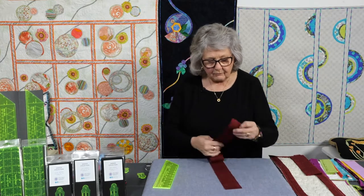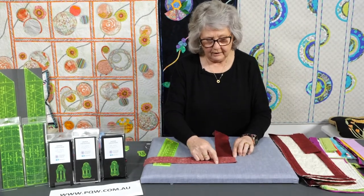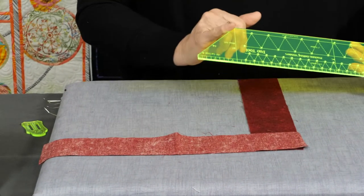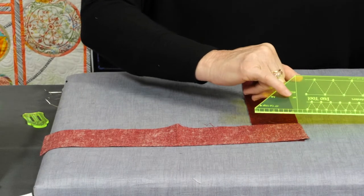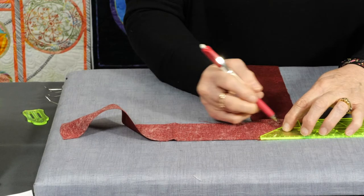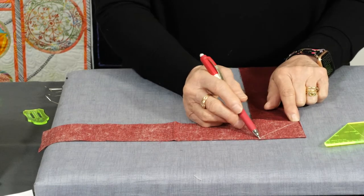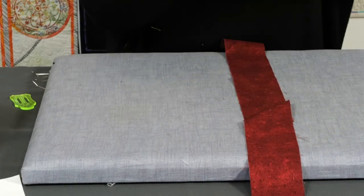Once you've got your strips cut, we obviously need to join them together. Usually we put them right sides together and we stitch a diagonal line across. But that can be tricky to stitch on a straight diagonal line. So you can use the ruler because we've put the angle section in here for you. We're going to line up this line, which has an arrow B on it, right on the edge of your fabric where the two pieces meet. Then use your fabric marking pencil and draw your diagonal line. Now we've got a line to stitch on — stitch straight on that line, trim it back to a quarter inch, press it, and it will come out exactly straight.